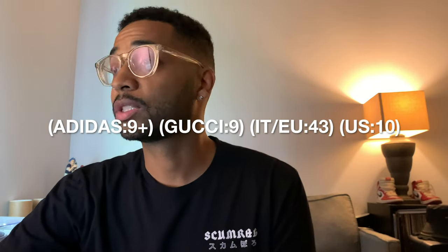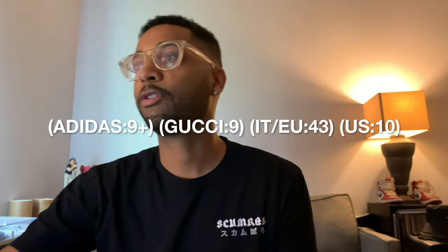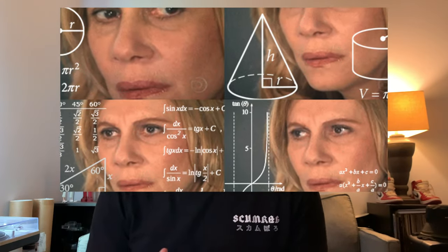They had a few colorways there with limited sizing. I picked up the green pair, which you guys will see me style in five fits today. Just to go over sizing quickly — what's listed on Gucci's website is the Adidas size. I ended up going with a nine-plus or nine-and-a-half, which Gucci says is equivalent to their size 9 or Italian 43, which in US sizing is a size 10. So for Adidas that's a 9.5, basically equivalent to a US size 10 — my true-to-size.